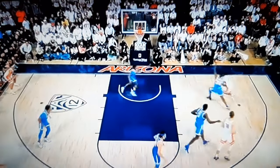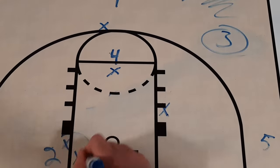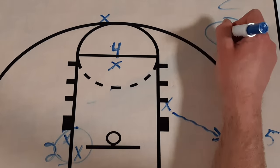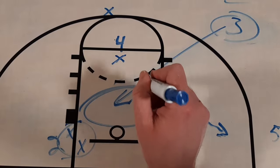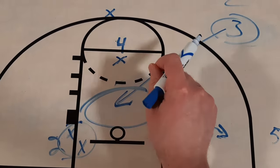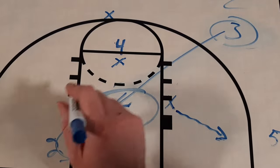Show this clip to your players and practice 45 cuts to get easy baskets on baseline drives. As you can see in the clip and in this diagram, when you get that help defense cheating on the baseline drive, that 45 cut right into the paint is effective and can get your team easy baskets. Show your team this clip and this diagram, practice it with your players, and you'll get a basket at a critical point of the game to help your team get a win.